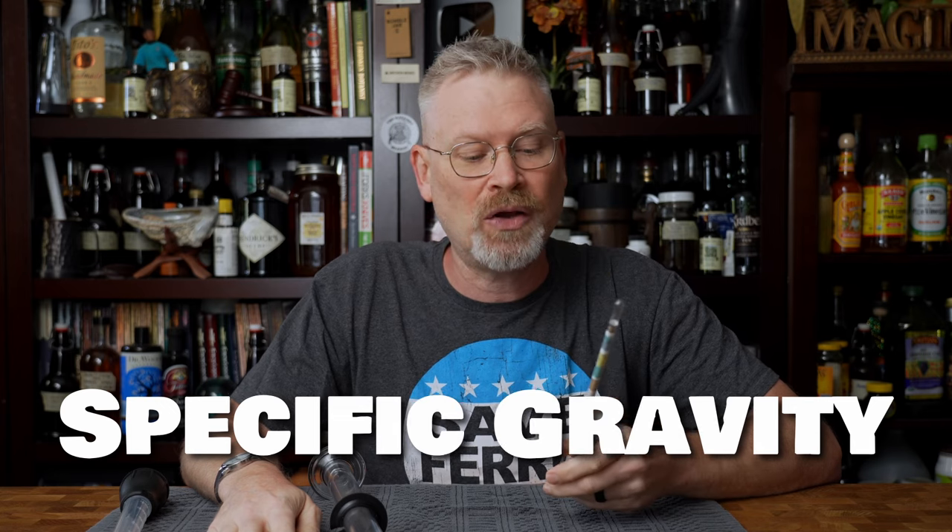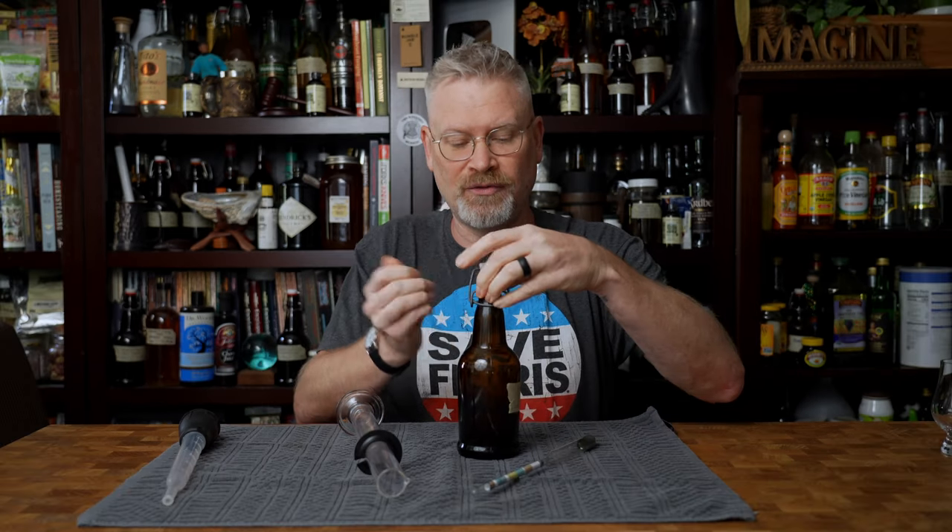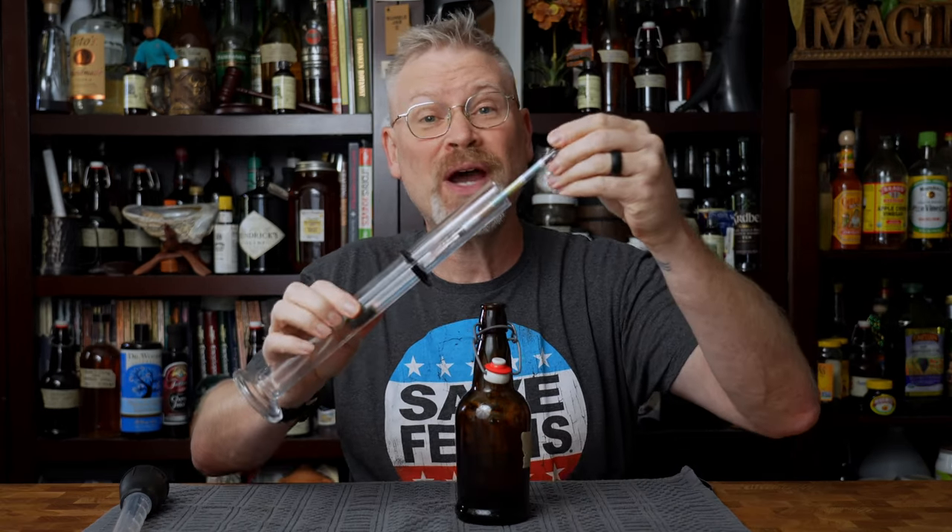We're going to be using the specific gravity scale only — I call it 'SpagGr'. To test, I have a mead here. Not a lot left in it, hopefully there's enough. I'm just going to put the hydrometer into the graduated cylinder and pour the sample in. Because this is a finished mead, I know that it already has some gravity to it. It also has some color, so you can see it.